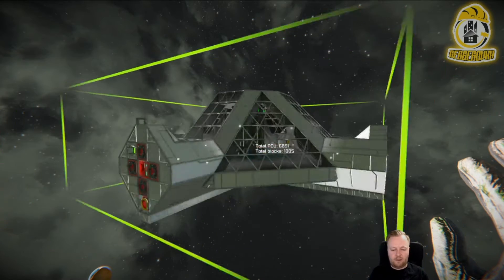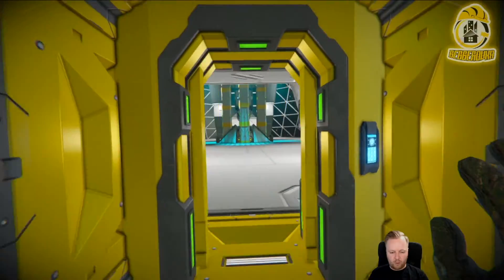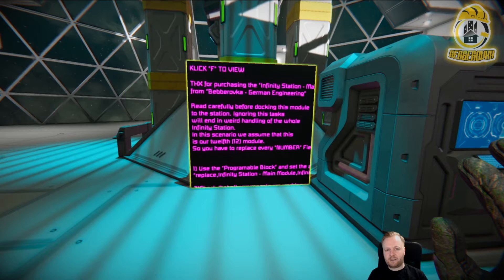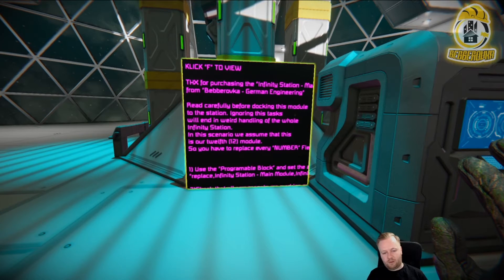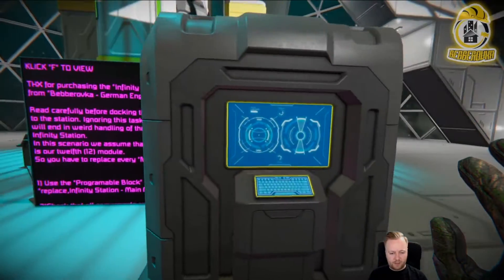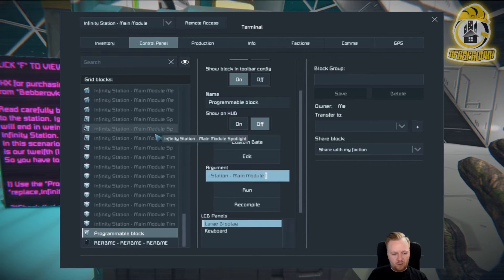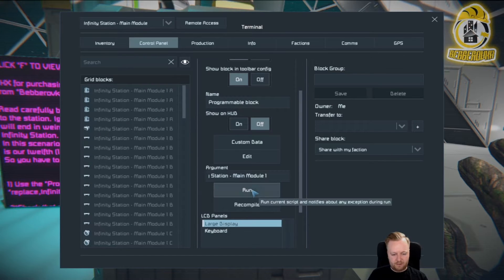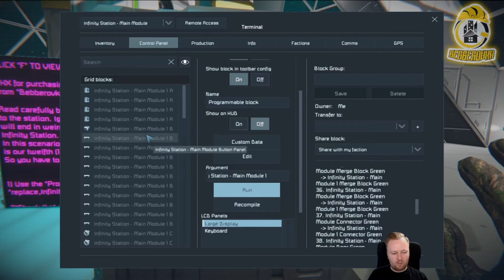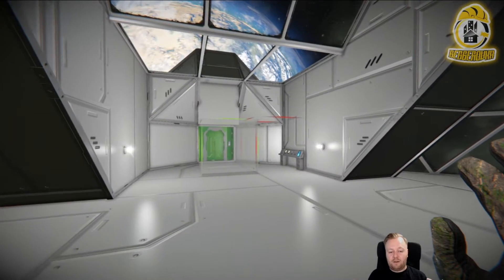There's a difference between small and big modules. The big modules are modules where you can walk through. First, I have to open the new module and search for the LCD panel. There's a tutorial for preparing the module in the correct way. There's a little part of code for the argument in the programmable block — in best case, it's already pasted in. So I have to count my modules of this kind — it's my first, so I place a 1. Then I click on Run, and all the blocks in the whole module are renamed. It's successful when it's listed here. After that, you can break down the programmable block and the LCD panel, and the main module is ready to go.